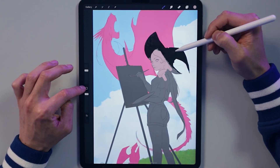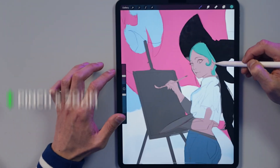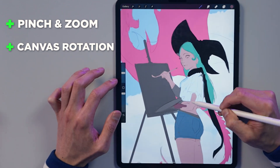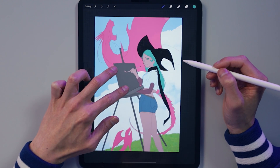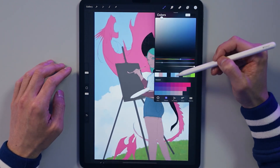As I work on the piece, one thing I want to comment on is the pinch, zoom, and rotation — I really love it. It feels very natural and smooth, and it makes me feel like I'm in control of my canvas. Even though you can rotate the canvas in other programs, none of them seem to do it as well as Procreate.